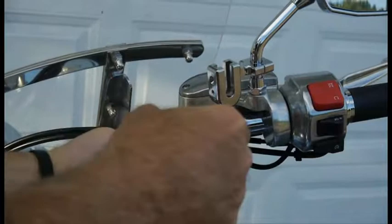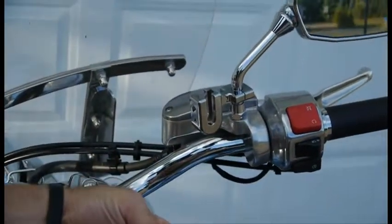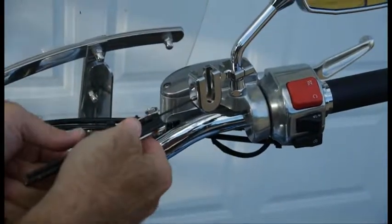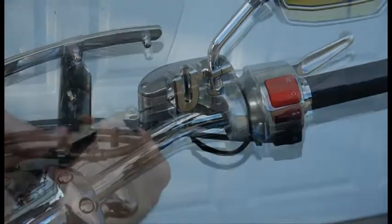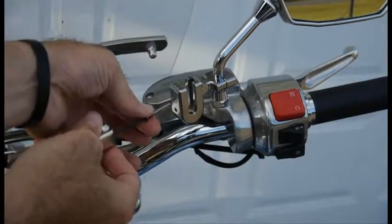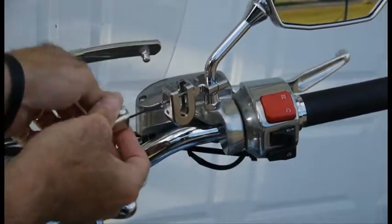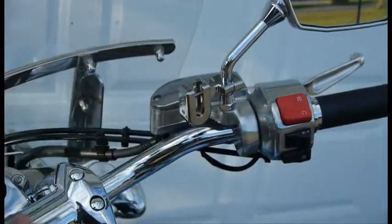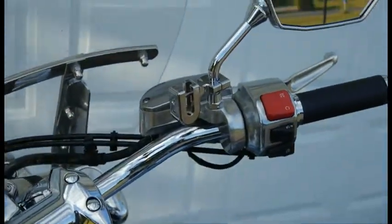Once you have the mounting bracket installed and the item that you're putting on the bracket has been slid into that slot with our faceted lug, you'll want to put in the ultra security screw and the get-the-vibe-out screw — you can do those in either order. Simply put the screw in and tighten it until it doesn't go any further.